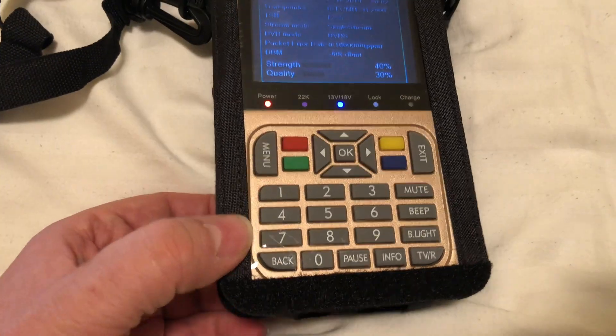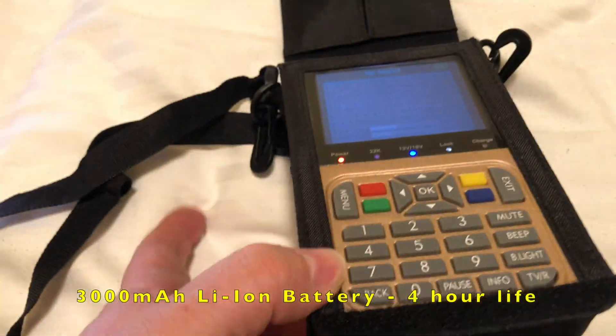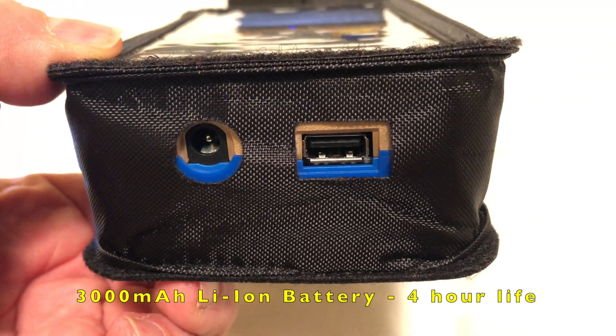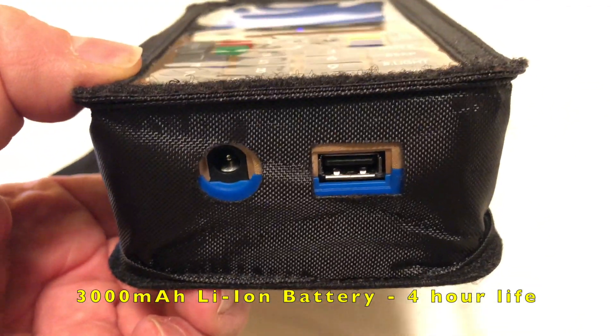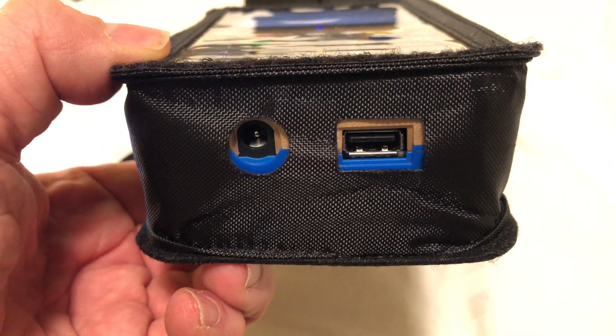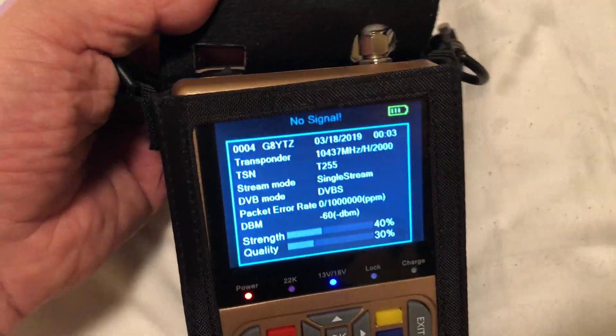It's a nice little box that comes in a handy package with a shoulder strap. There's the charger in there, and it's got a USB port on the front which is designed for you to back up the configuration, but also to load new firmware as it becomes available on the forum of the website.